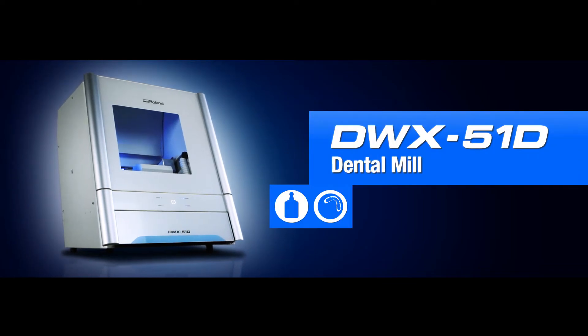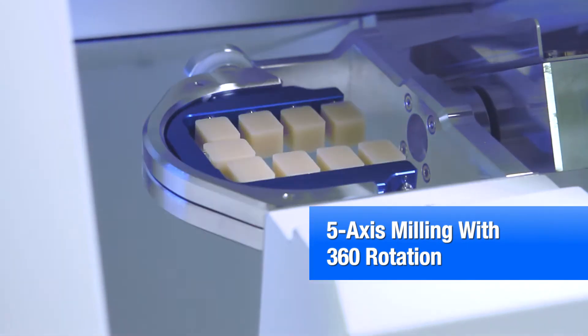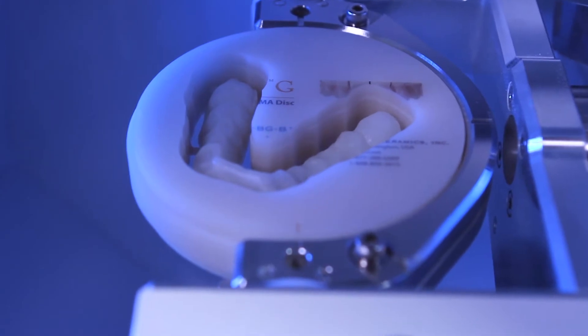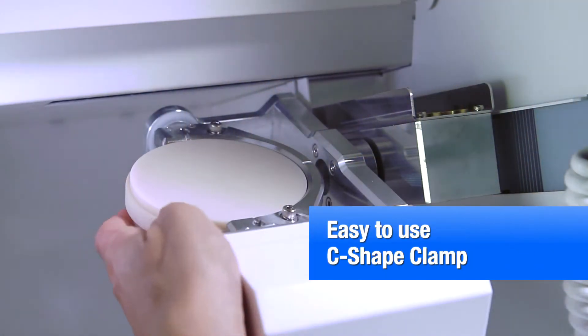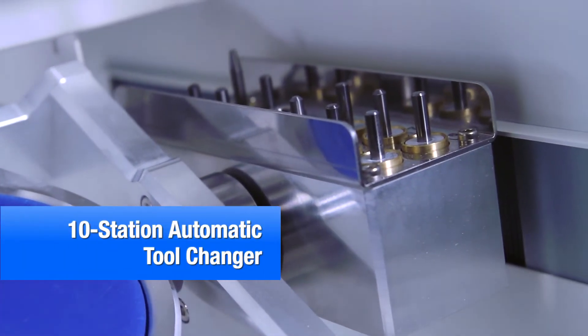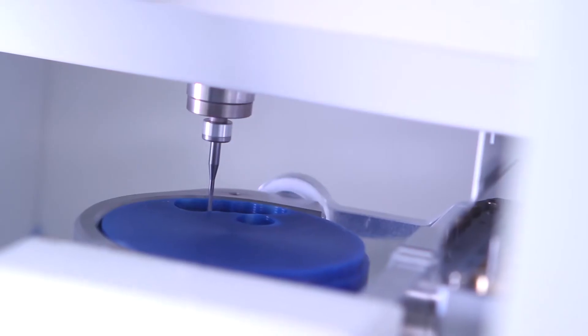The DWX51D has been completely redesigned for your business, delivering effortless precision milling of popular restoration materials with the highest quality results. User-friendly operation and a host of advanced features allow for efficient, clean and profitable production.